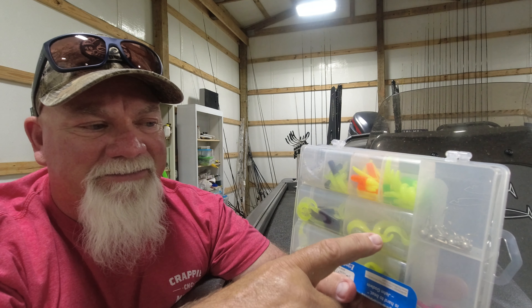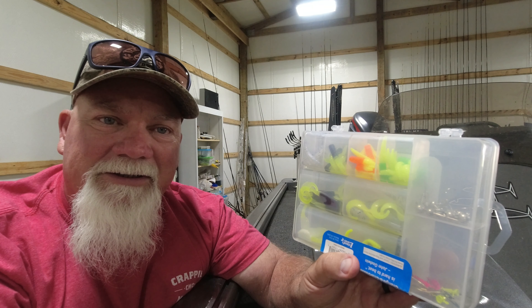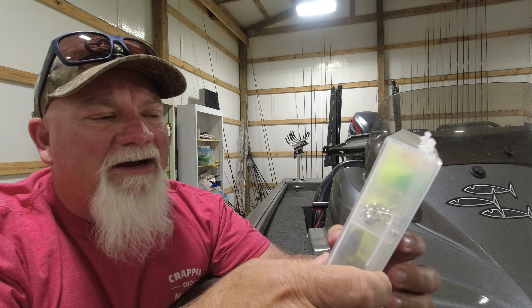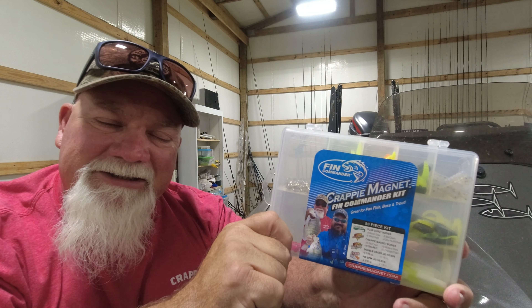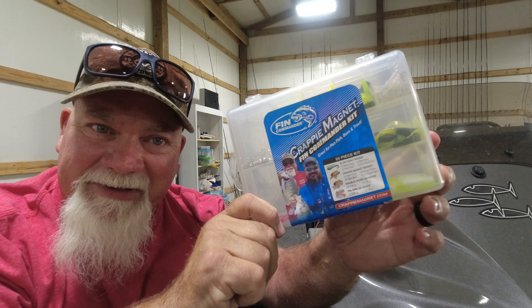Slab curlies come in black and chartreuse, show enough chartreuse, white and chartreuse — always good — and a new mermaid color, which is good in stained and dirty water. But this is all you need to take the guesswork out of what color and what jig size you need. This is it right here.